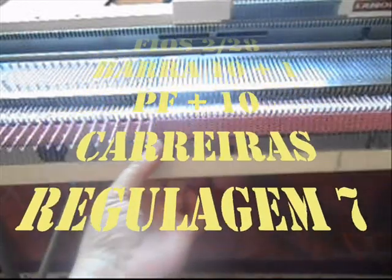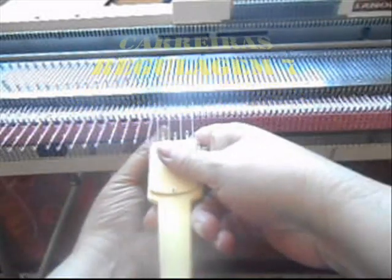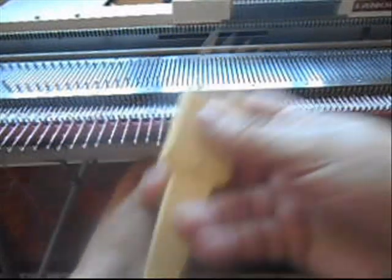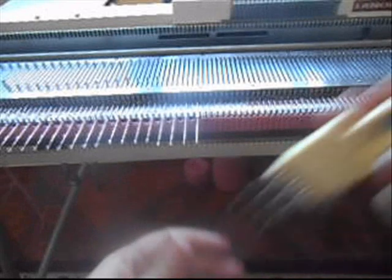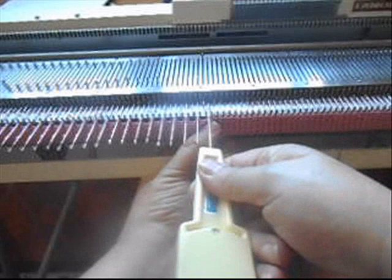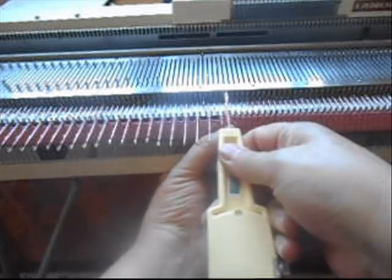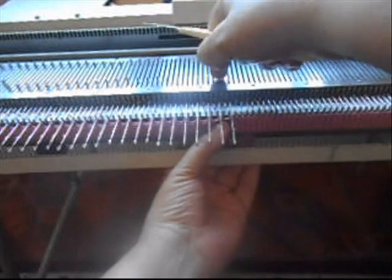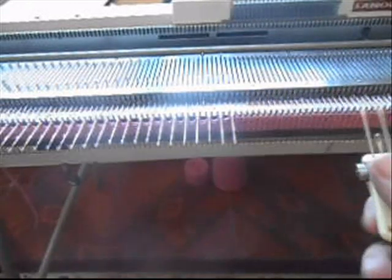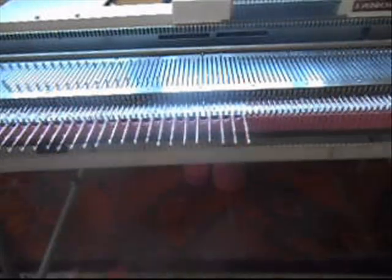Eu fiz 140 agulhas, fiz 10 carreiras, um passa-fita. O passa-fita eu faço assim: pego uma agulha — se você não tiver dessa, pega o transportador de um e passa para a outra, deixando uma vazia. Para ficar um buraquinho, e isso vai formar um biquinho.